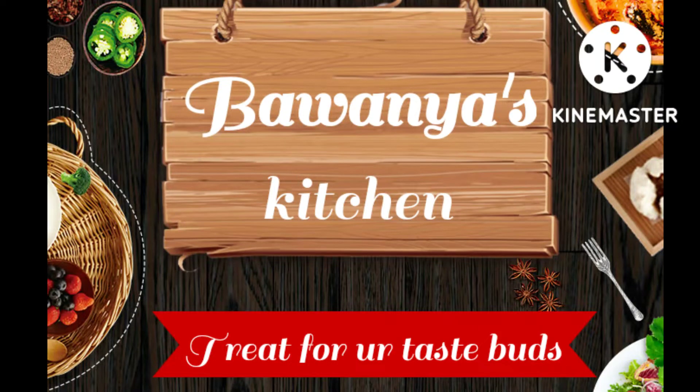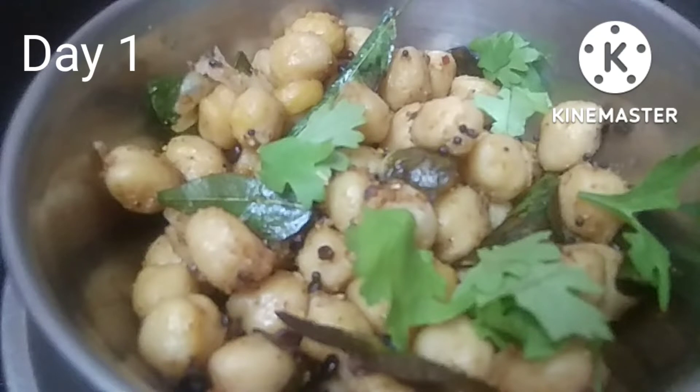Welcome to Bavania's Kitchen. Today is Navaratri's kitchen. This is how we can cook the dish.